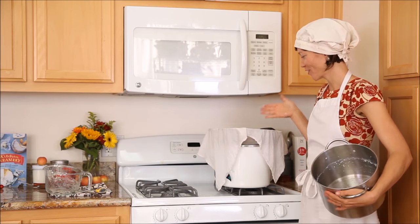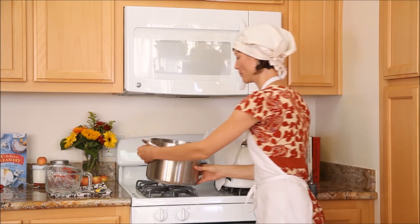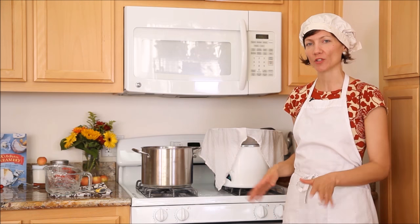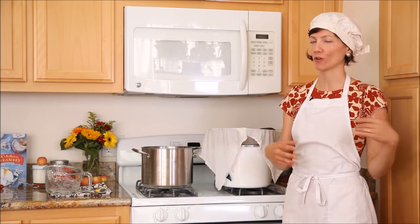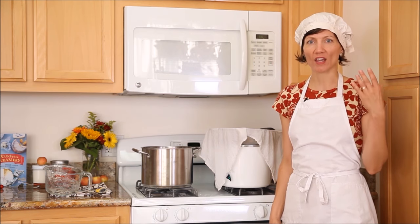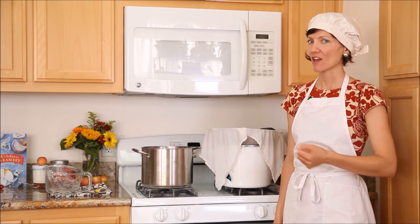There we go, draining farmers cheese. I'm gonna let it go ahead and drain for as long as I want. I usually let it drain for two hours at room temperature and then put it in the fridge for a few hours. However, the less time you let it drain, the higher moisture the cheese will be. So if you would like light, fluffy, high-moisture cheese, you could drain this for as little as 30 minutes.